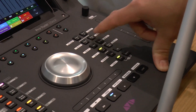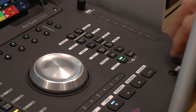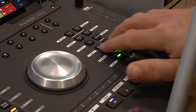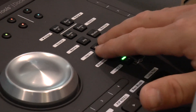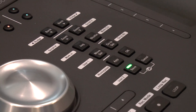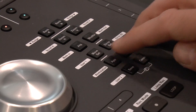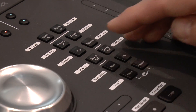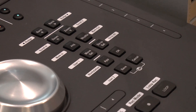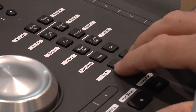With the jog shuttle, which I showed you earlier, you have a secondary function by holding shift where you can mark in and out in Pro Tools in the timeline — same as you would with the up and down arrows on the keyboard. You also have a move selected due to selected, or due to all, very similar to what you would have had on an icon console.